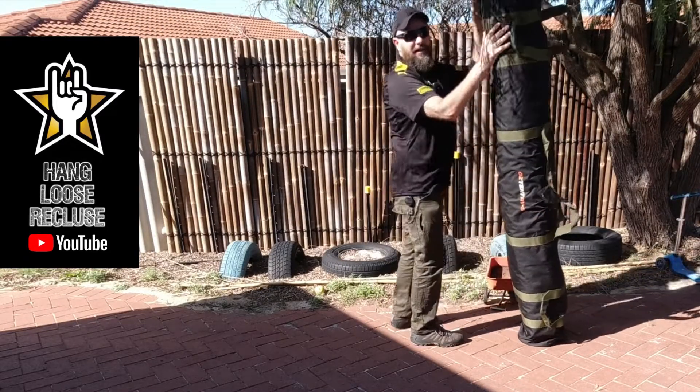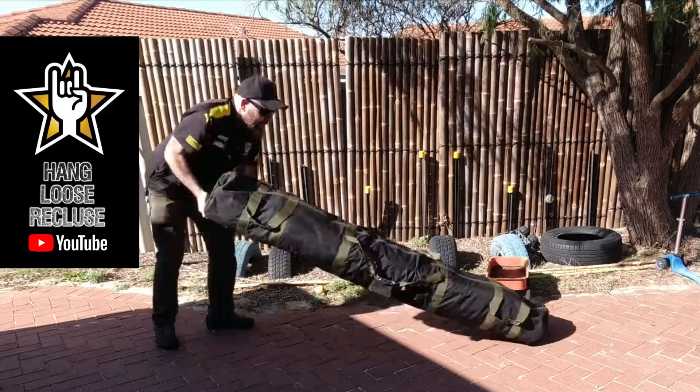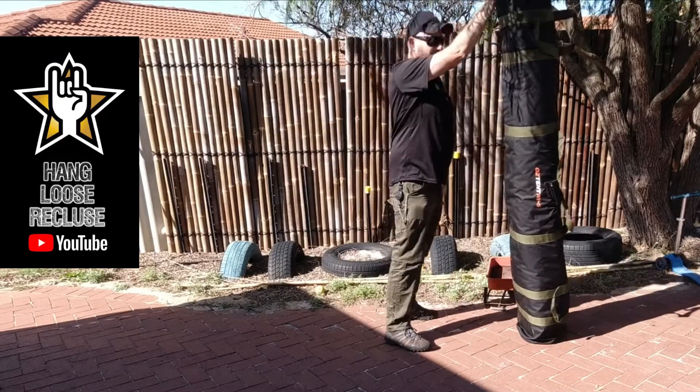There it is, she's on the ground. Basically do it one-handed — one hand, push up. Hardly any weight in that. The bulk of it is getting it on your shoulder.